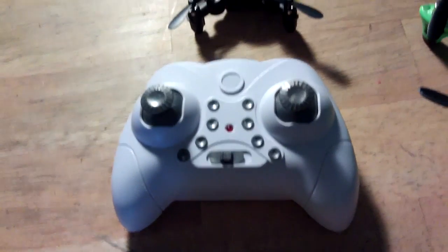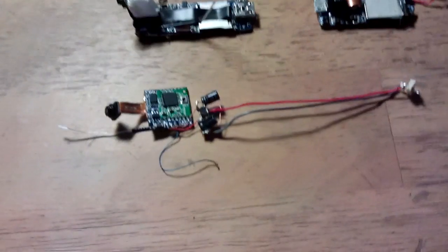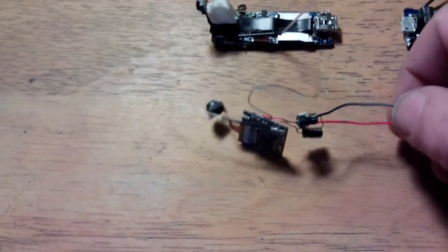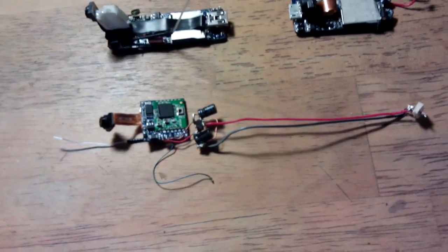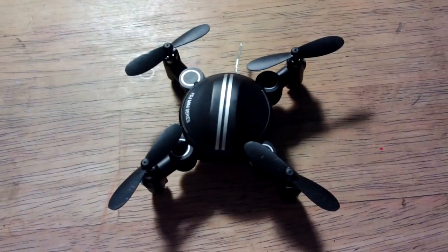So I took out its WiFi and camera, which only weigh a gram, and I thought this could be interesting — I could try that. So I put a 3.3 volt regulator on it, put a battery on, and of course there's no SSID being broadcast because that information comes from the quadcopter.